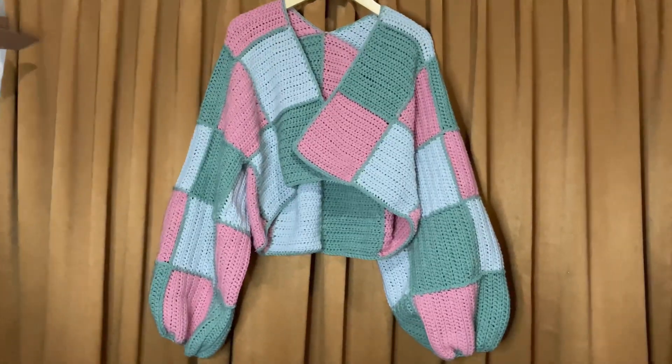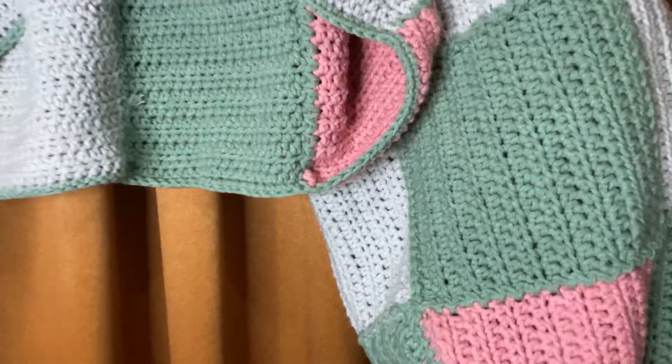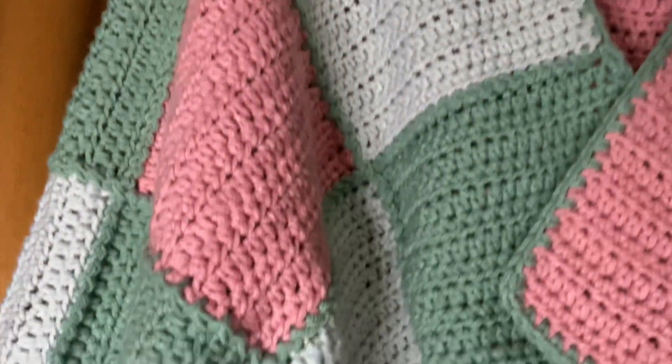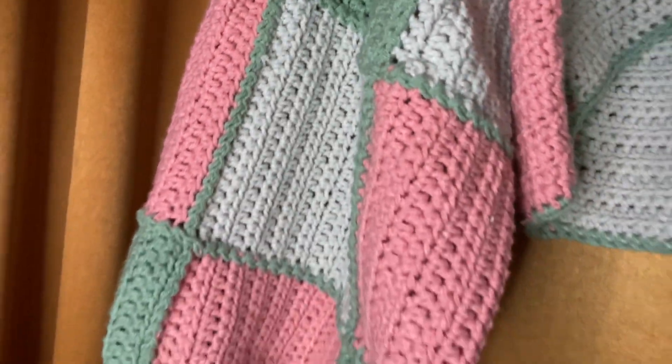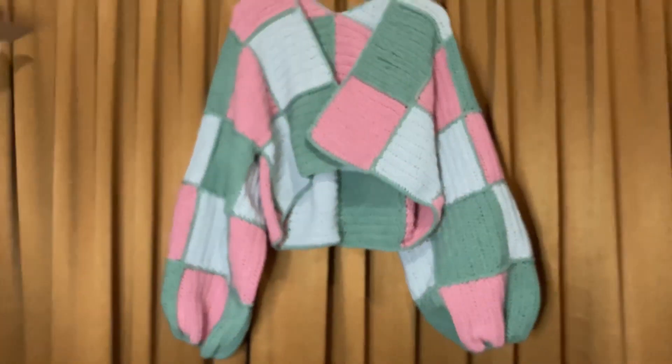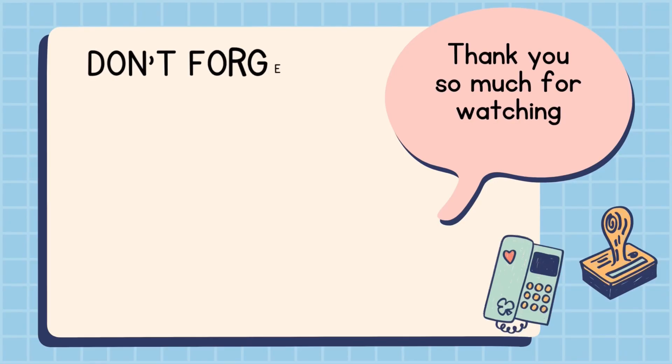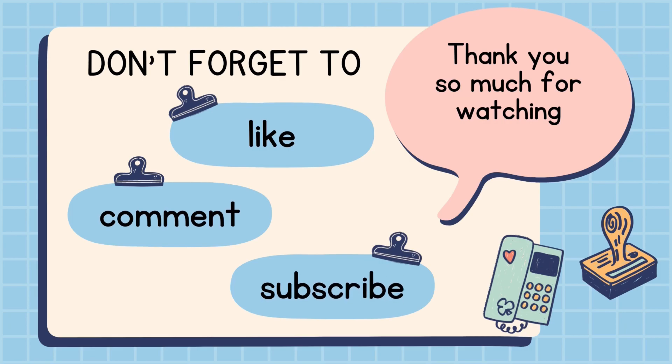And voila! This is the final result. It's not exactly the same as the original, but I tried my best. I hope you still like it! Don't forget to like, comment, and subscribe. I'll see you in my next video — bye!